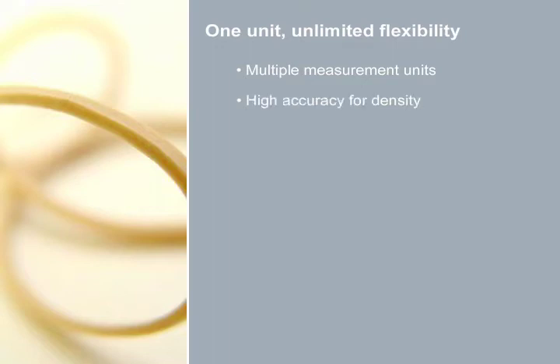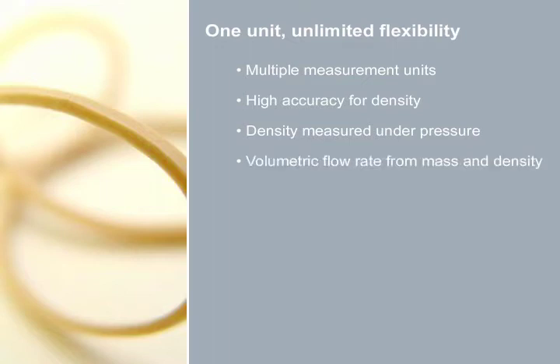Density is measured with an accuracy that is on par with refractive meters. Contrary to standard refractive meters, the density can be measured under pressure. The main advantage is that there is no cleaning involved and thereby no maintenance. Volumetric flow rate is calculated directly from the mass and density measurements.